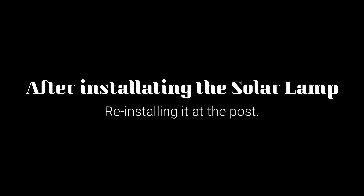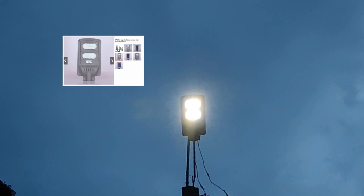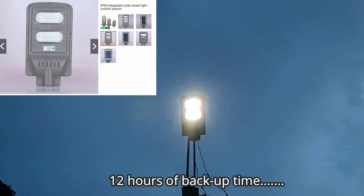It's almost evening time, and because of the built-in sensor, as darkness came in it slowly lights up. This is the 60-watt solar street light that I purchased about a year ago. After testing, it lasted more than 12 hours before recharging, so the project was successful.